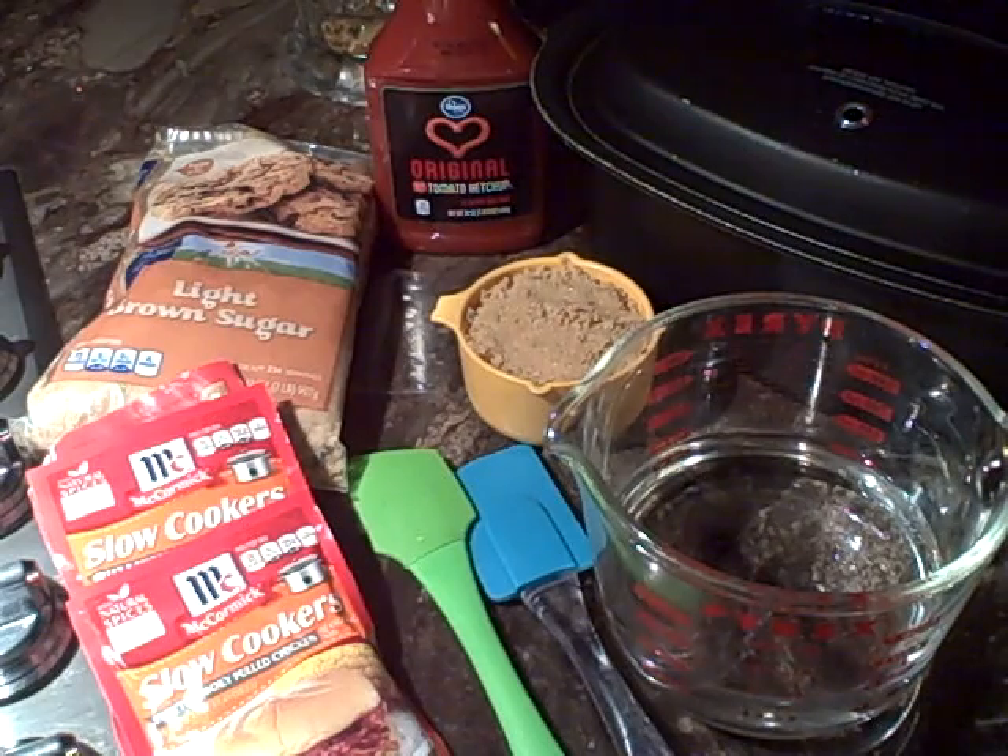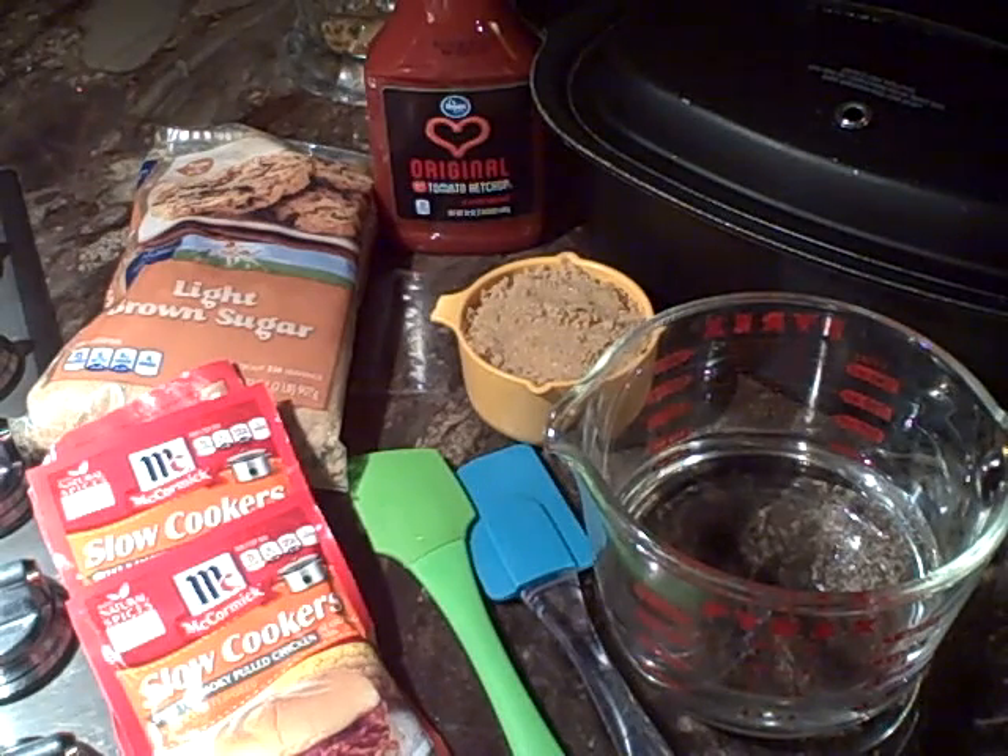Good morning, family. It is the wee hours of Friday morning — about 2:28 in the a.m. on October the 28th, 2016. And I have come on to show you guys the easiest pulled pork recipe I have ever made in my life.